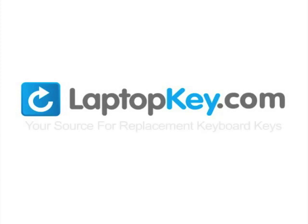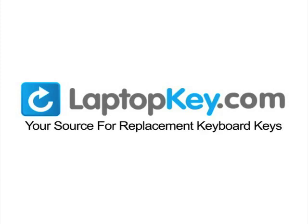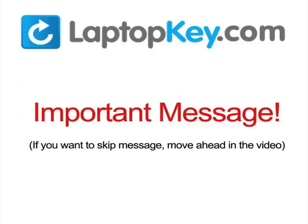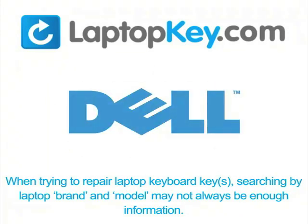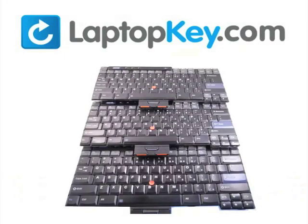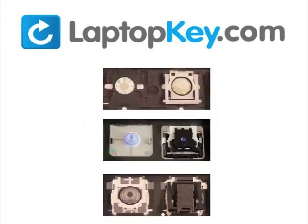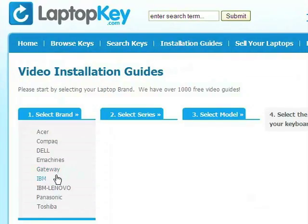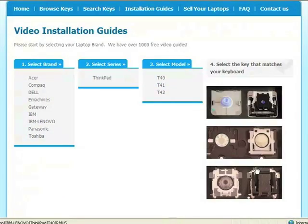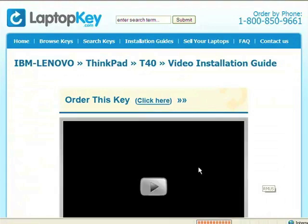LaptopKey.com, your source for replacement keyboard keys. Notice: when trying to repair your laptop keyboard keys, searching by the laptop brand and model may not always be enough information. Many times laptop manufacturers produce keyboards that look the same on the outside, however have differences underneath the keys — including the hinges, retainer clips, and cup color. To help you find the correct tutorial for your key, we have created a searchable database at LaptopKey.com. Simply go to LaptopKey.com, select your laptop brand and model number, and a visual list of key types will appear. Select the video tutorial that matches your key. That's all — you're now ready to fix your keyboard.